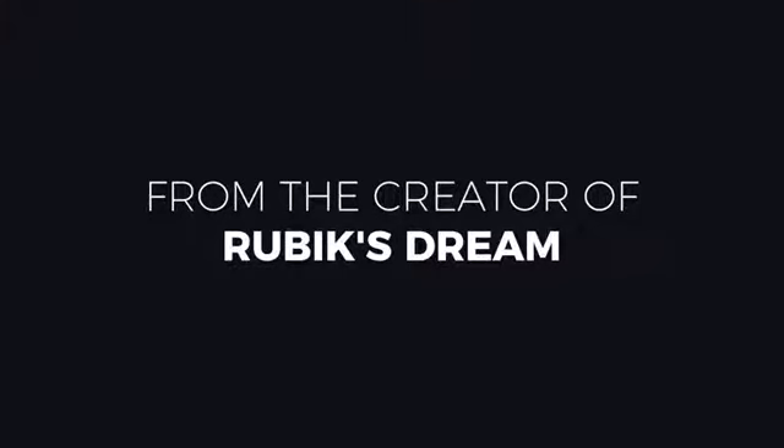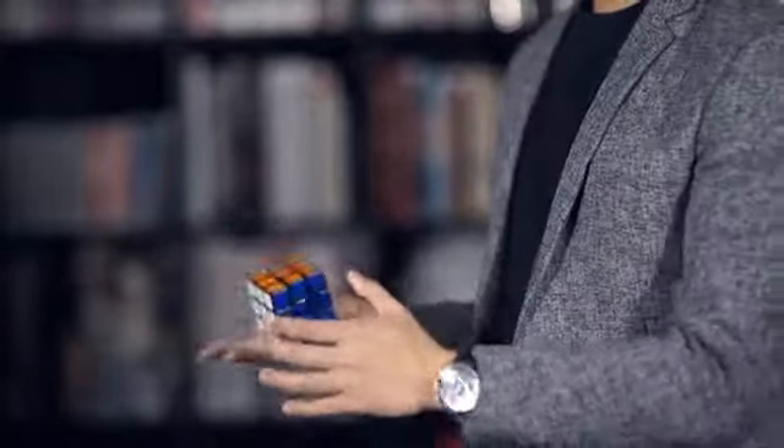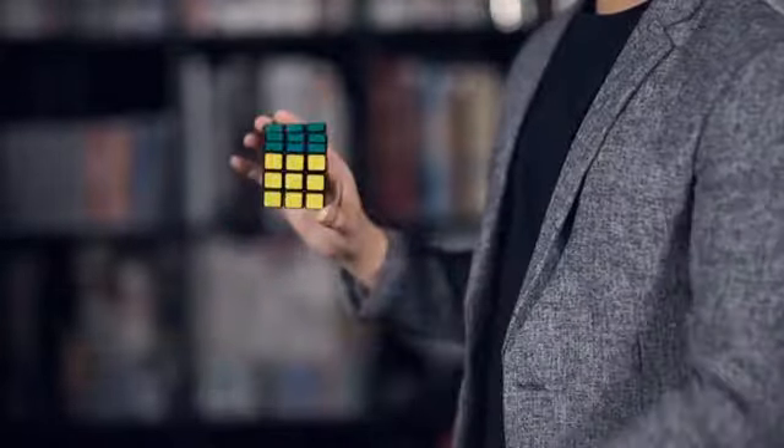We love watching trends in magic and the most recent one is of course the Rubik's Cube trend. That's right. Rubik's Dream is our favorite of all the Rubik's Cube effects on the market and people have been asking for a very long time, hey, we love the trick, but can we get more of those cubes?